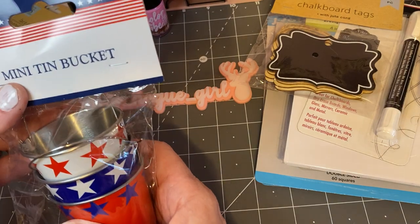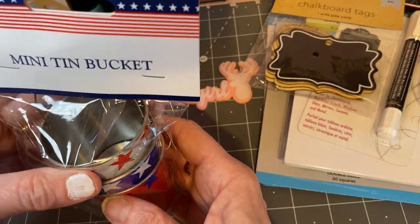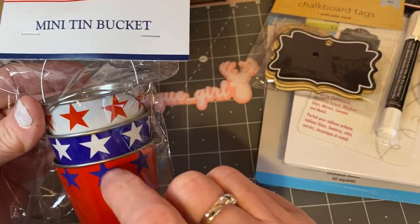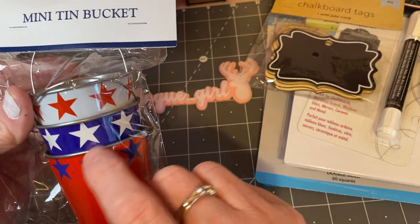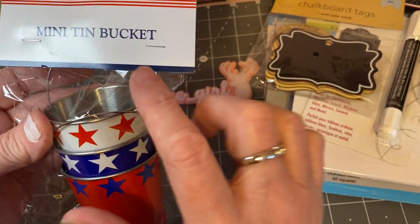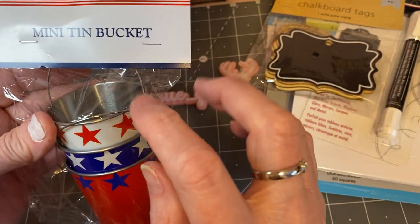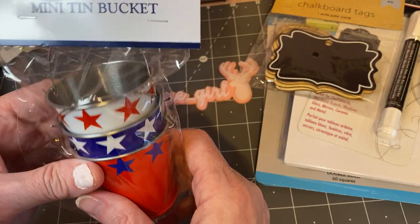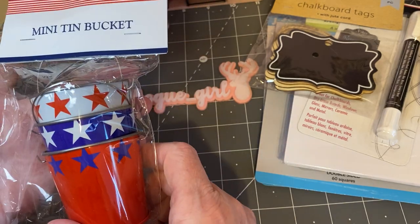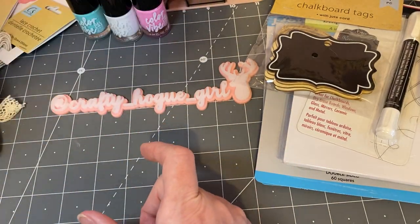And for 4th of July, I found these little mini tin buckets. I thought it would be really cute to fill them up with maybe some peanut M&Ms or red, white, and blue M&Ms or candies, and put the cellophane around it with some really pretty little tie — just a little treat or something. I have never seen these before, so I guess I'll be ready for 4th of July when it comes around.